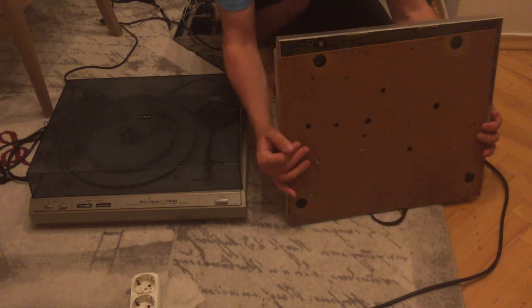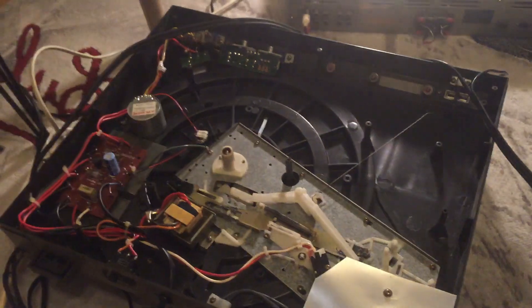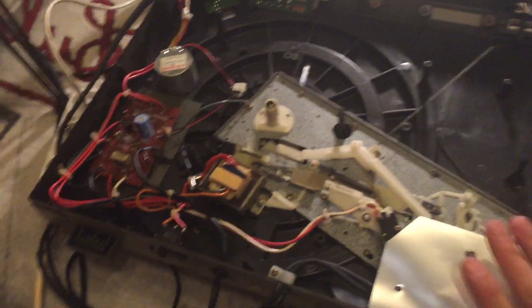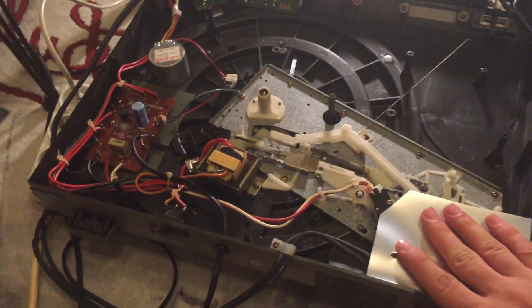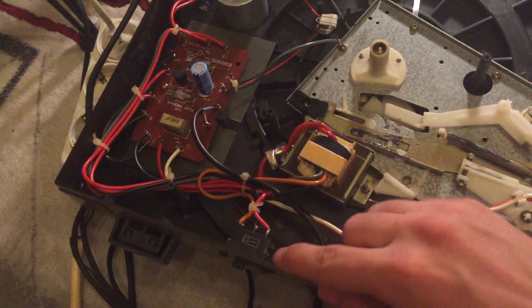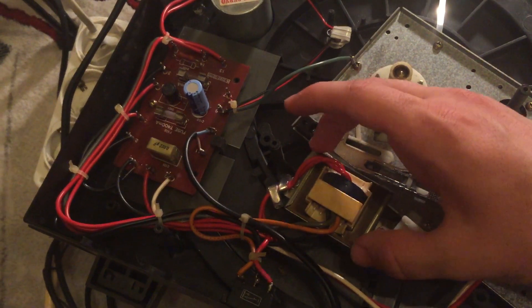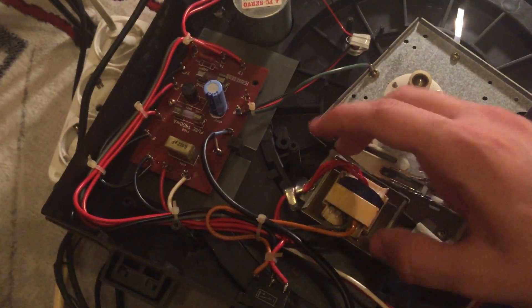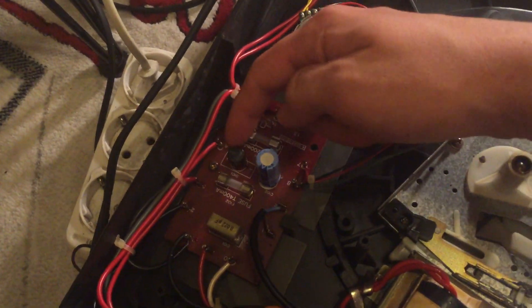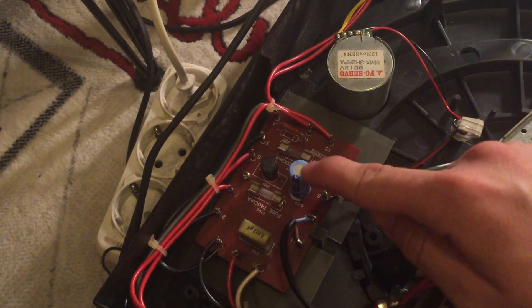While both turntables operate on the same principles, a teardown reveals a very important difference. This turntable is a standalone turntable — it is made to be powered from the AC mains voltage. The mains voltage enters here, becomes a much lower voltage after this transformer, goes through here, gets rectified by this bridge rectifier, and is smoothed to DC voltage by this capacitor.